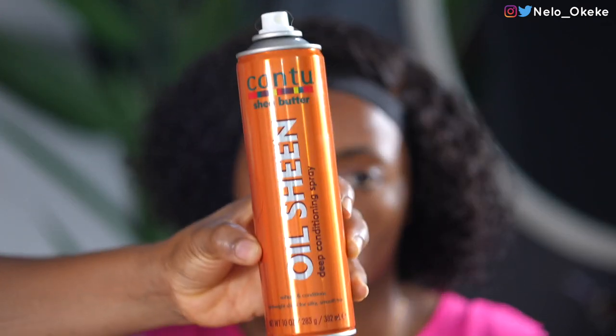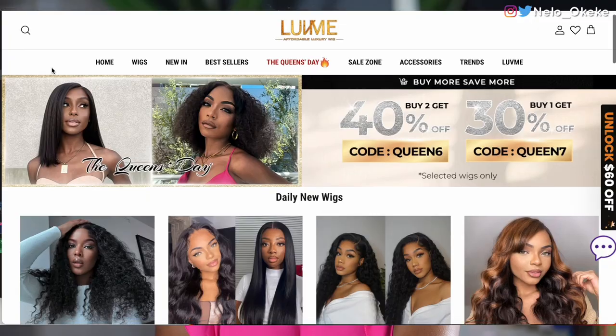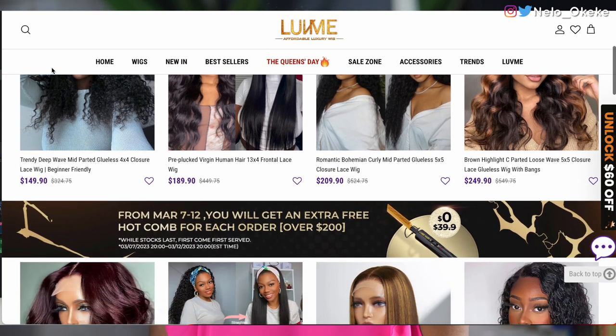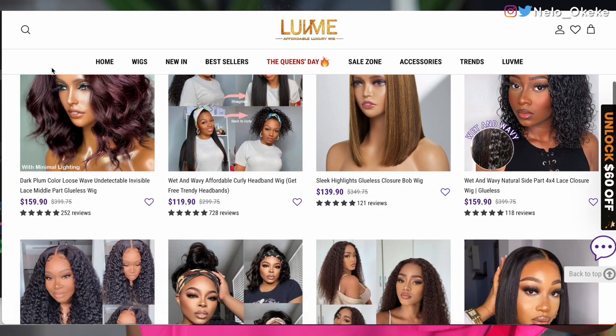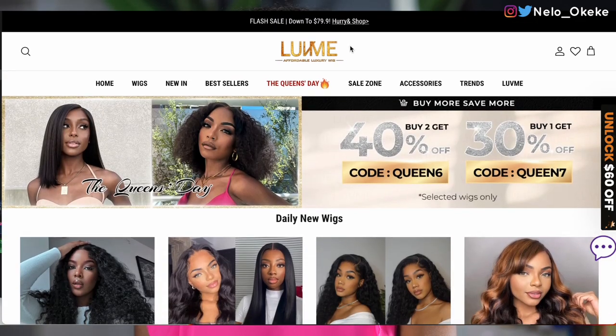Finally, I'm going to spray in this oil sheen just to add some shine. So you guys, before we go ahead and finish up this look with makeup, I should mention that Love Me Hair currently has their Queen's Day sale going on — plenty, plenty discounts. I'm going to link all of that in my description, all the links to the sale. Everything you need is going to be down below. Make sure to check out their Queen's Day sale. You can grab this wig or any other wig that you love from the website, and trust me, you're not going to regret it.